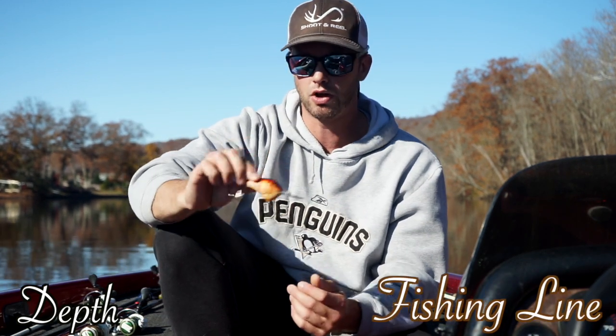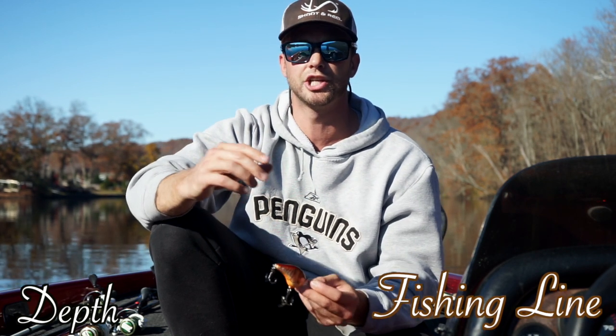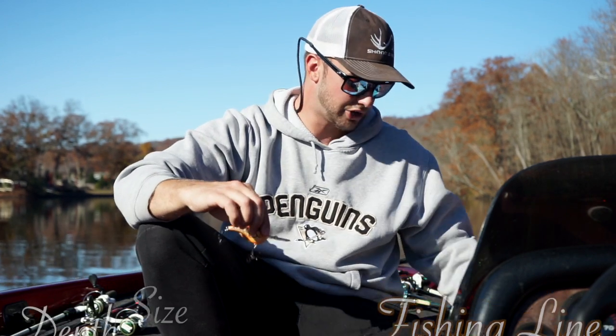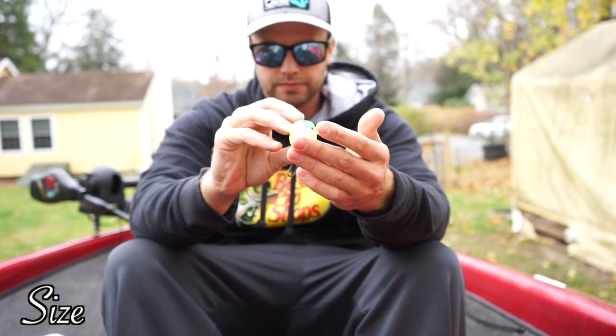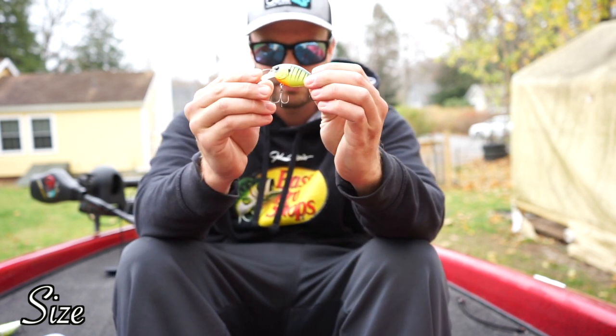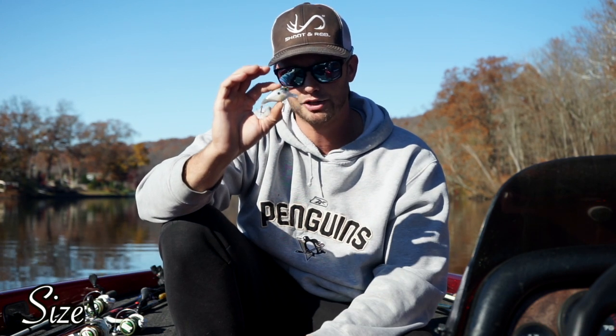Your fishing line will also play a role in the depth of the crankbait. You probably want to stick with light line — eight, ten, or twelve pound — in order to get it down the whole way. There are obviously many different sizes of crankbait; most of the year I'm going to lean towards one on the smaller side. Maybe in the spring and summer I'll throw a bigger one, but small is a good starting point especially in spring and fall.